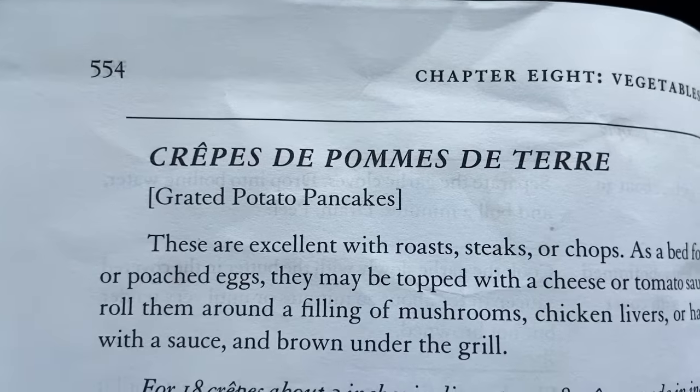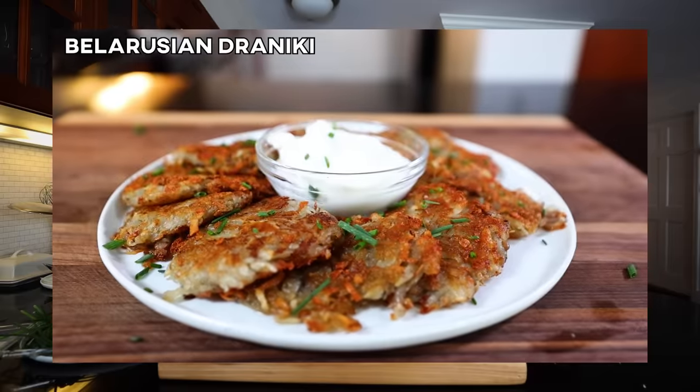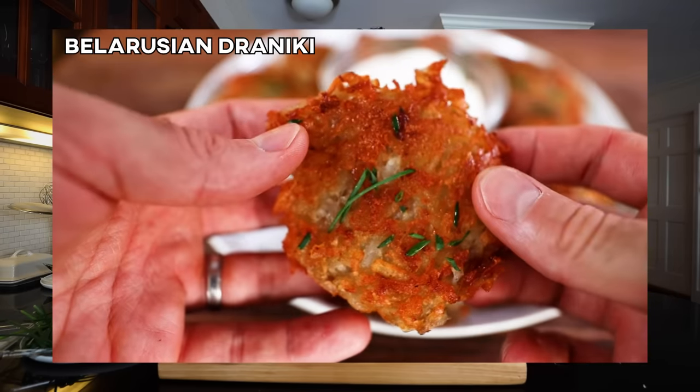Crepe de Palme de Terre, Grated Potato Pancakes. I held off on this one for a little bit because a few months ago I made Draniki, which is the Belarusian national dish — that's on the other series I have on this channel, cooking around the world. So I made this Belarusian dish and it was essentially very similar to a potato pancake and also a latke. Countries and cultures all over the world have some variation of a potato pancake. Turns out the French do too. So I'm gonna do two versions: the vegetarian-friendly and then the meat version.